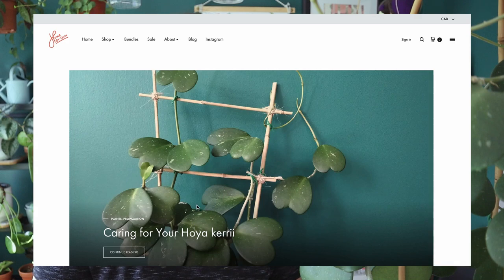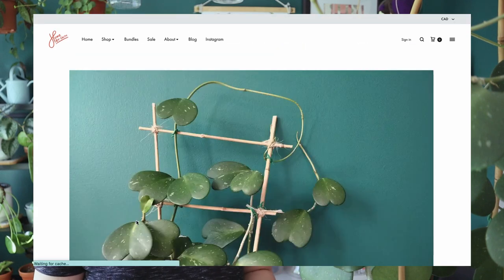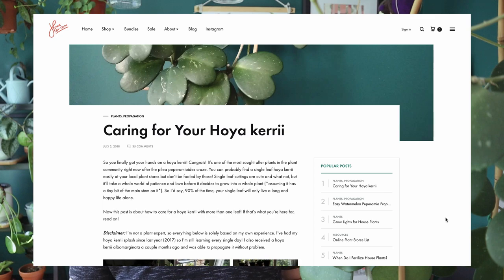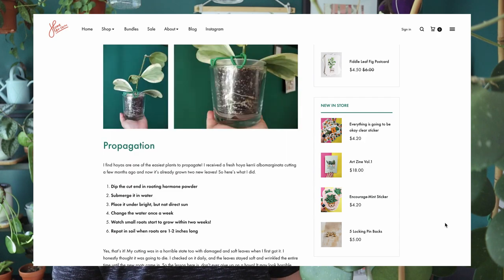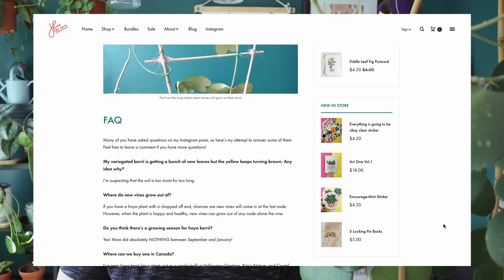I hope you learned a lot about how to care for your Hoya Keriae. If you have any questions, please feel free to comment below and I'll try my best to answer. If you want to read more, I have a blog on my website where I've written about my Hoya Keriae since three years ago — I update it every year as I see new changes. I'll leave the link below so you can check it out. Thanks for watching!